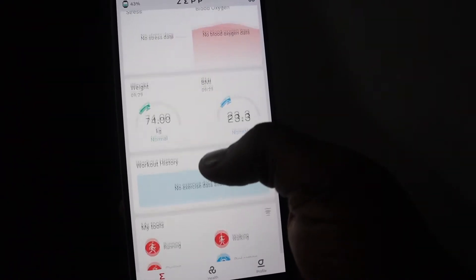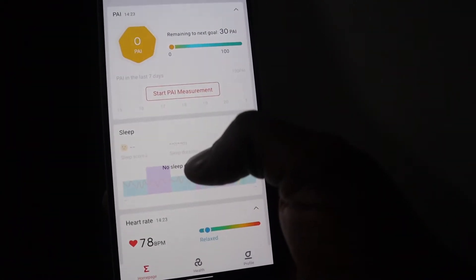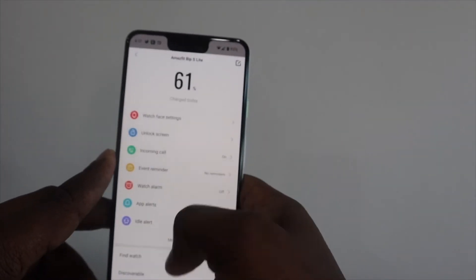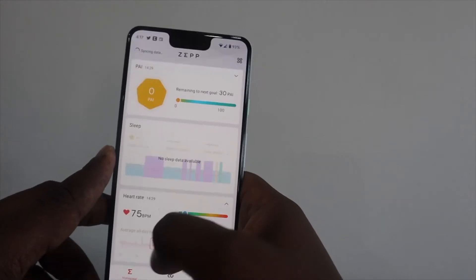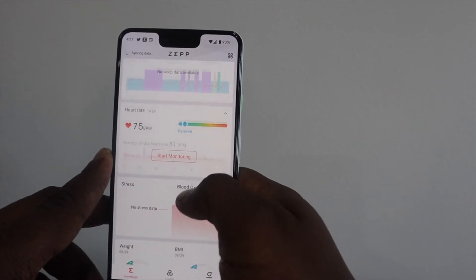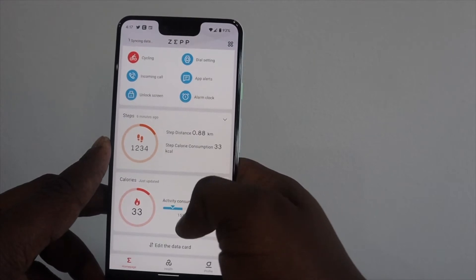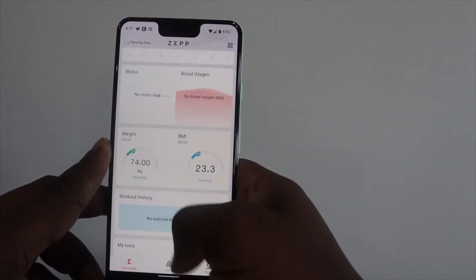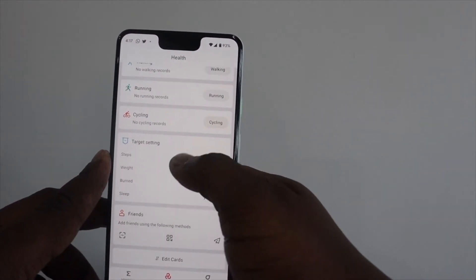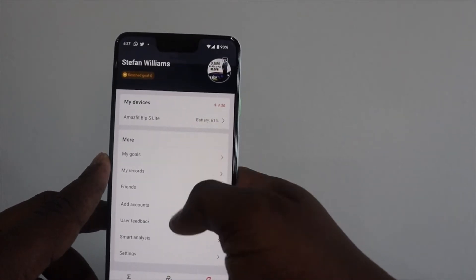The ZEP app doesn't offer many options for installing other applications on the Amazfit Bip S Lite, but it gets the job done. The first page shows your Pi score, sleep tracking, heart rate monitoring, stress levels, and BMI info. There is a menu icon at the top right corner which opens up more in-depth health analysis based on data obtained while wearing the watch. The second page shows your steps and workout progress, and data can even be shared to other Android and iOS health applications.